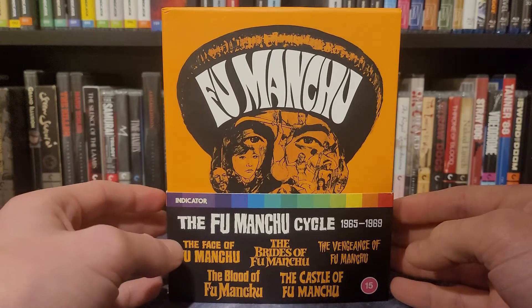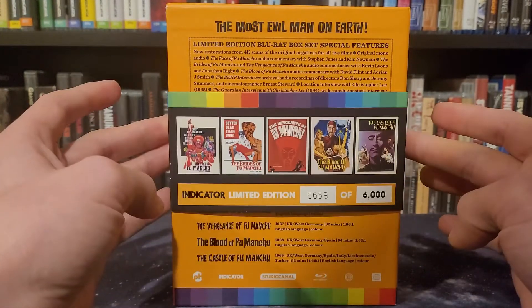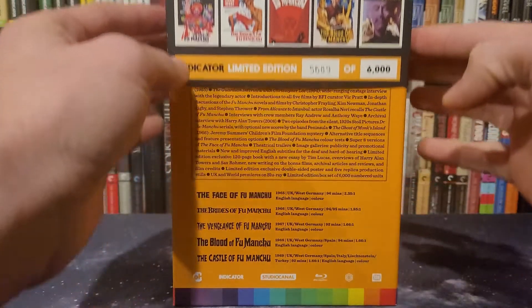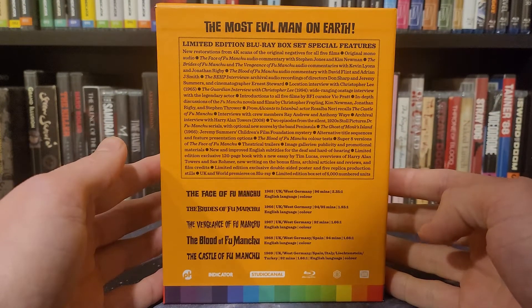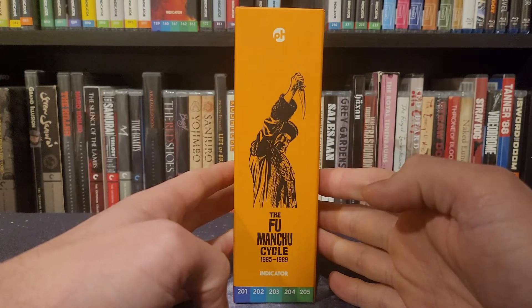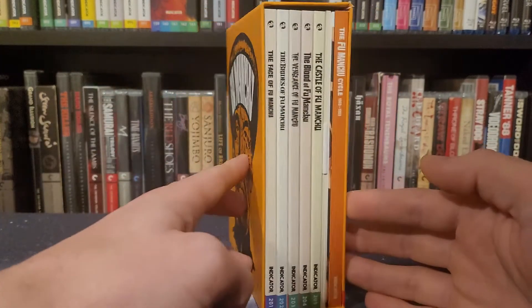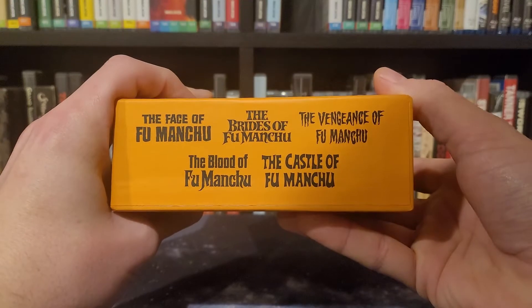I'll do a little bit of an overview of the box set. As with all of these Powerhouse Indicator box set releases, it does have a sleeve on the outside that indicates it's the limited edition. My copy is 5,689 out of 6,000. If you guys want to look at the special features that are in here, here's your opportunity — you might have to pause the video. I will talk a little bit about the special features as we go along. Here is the spine — the Fu Manchu Cycle — the cover with Christopher Lee, and then the various films inside the box. Here's the top, which has a list of the various movies that are in the box, and then the bottom, which features the credits.